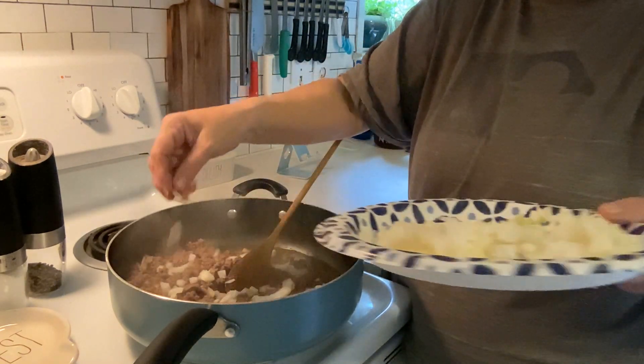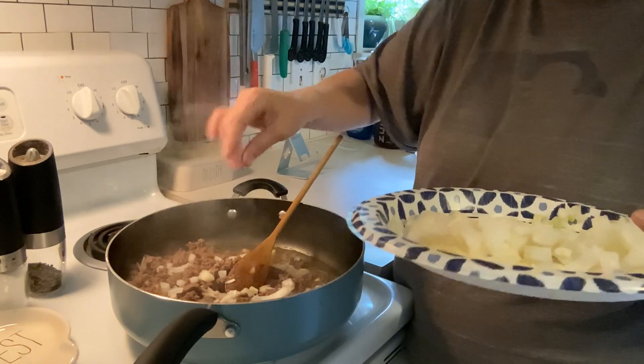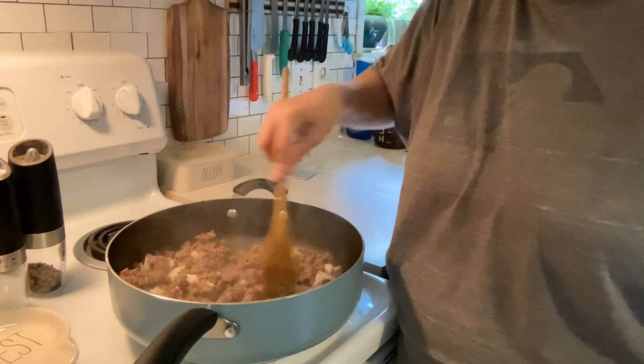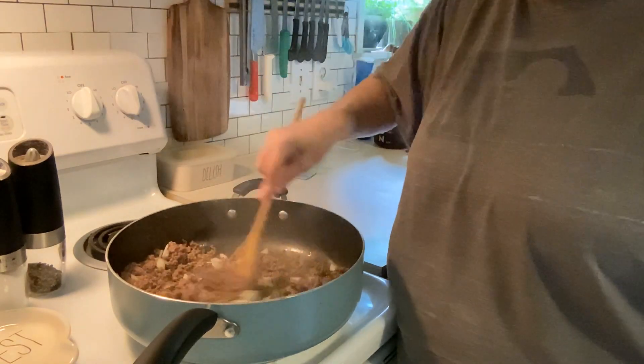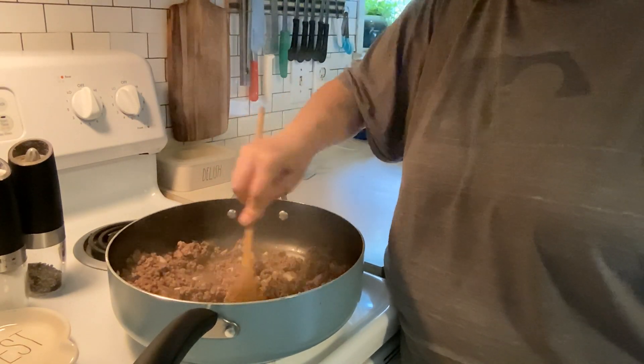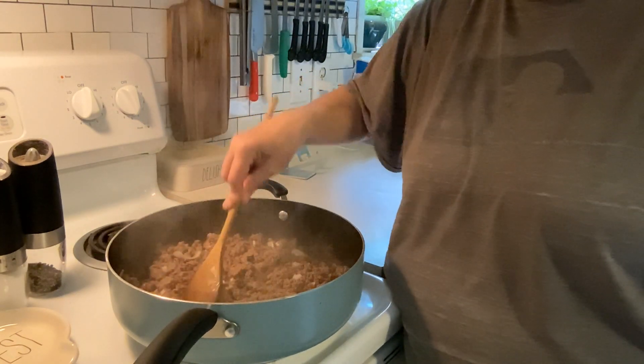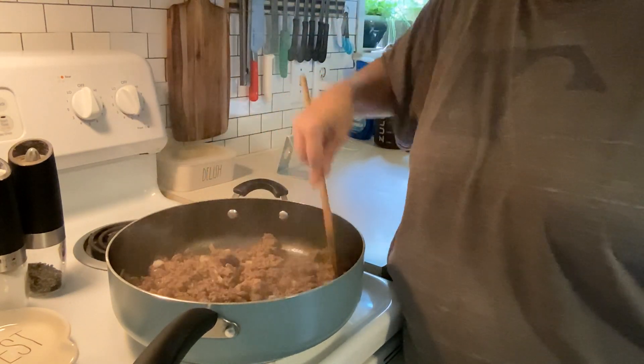I also have two cups of instant rice cooking. This is their favorite meal: burger and rice. I'm going to give those onions a minute to sauté, then I'll drain that grease and come back to show you how to finish fixing this quick Saturday lunch.